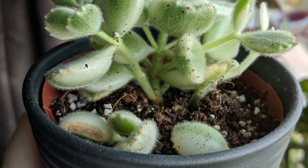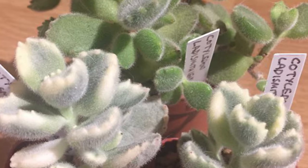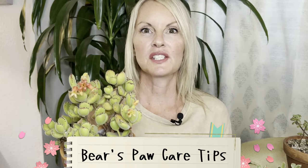Although the bear's paw can be pretty easy to grow, the leaves can be quite fragile. Therefore, knowing how to properly care for this beauty is key. They make lovely houseplants and can be grown outdoors year-round in certain climates, and in colder climates they can be brought in during colder months. Now let's discuss some care tips for this beauty.